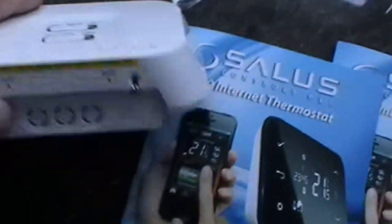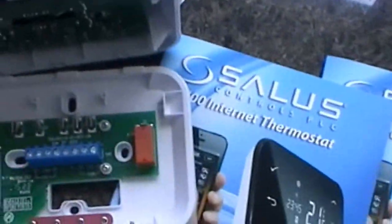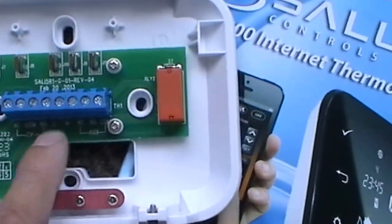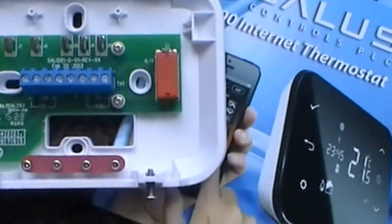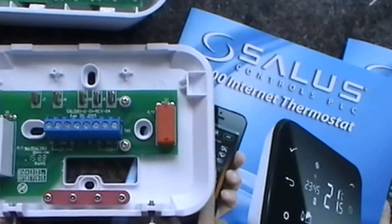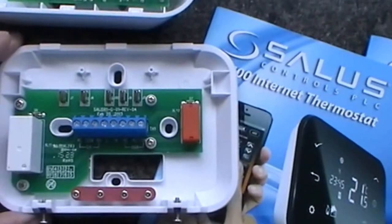Let's switch that off first. I will be using the switch live, which is number 3, and this is my normally open connection. On the unit it will be the common and normally open. It's just a straight forward connection, and obviously your live and neutral need to go in there too.